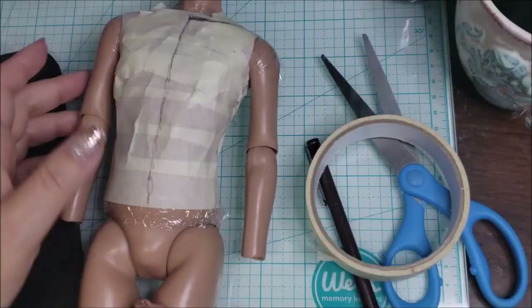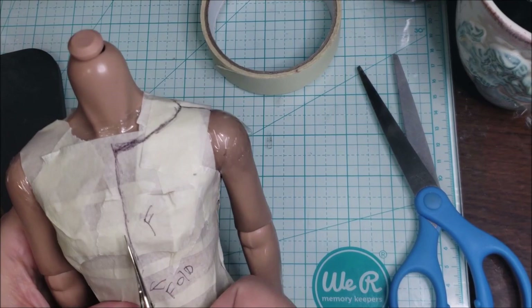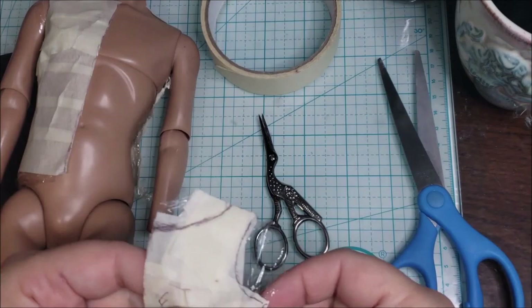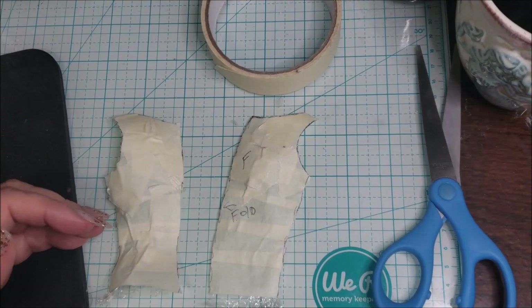Next up, this is where I started to pattern out the shirt. I do this with just saran wrap and some cheap masking tape that I get from the Dollar Tree. I get the saran wrap in a huge roll at Walmart and the masking tape at the Dollar Tree. I just draw what I want it to look like, cut it out, and that is my pattern. It works well because it's the exact size of the doll. I've followed patterns before, but it's challenging because I really don't know how to read patterns, so if I just make up the rules it generally works out.